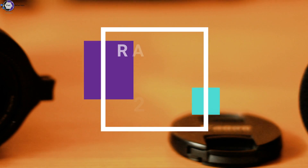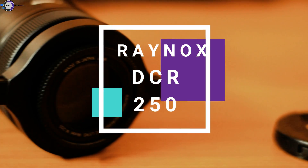Hey guys, Vinod Nayak here and today we will be talking about the Raynox DCR-250 Super Snap-on Macro Lens. If you're like us and not really interested in buying an expensive macro lens and spending hundreds of dollars, you're in the right place because the Raynox Super Snap-on Lens provides an alternative for macro photography, probably with a slight edge as well.